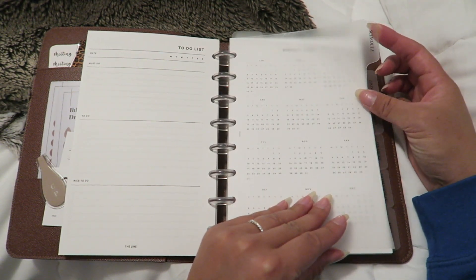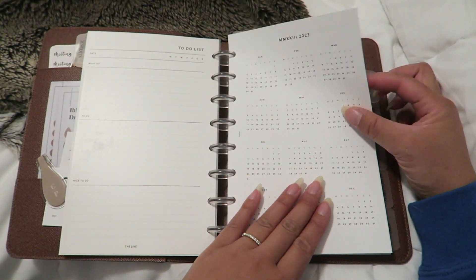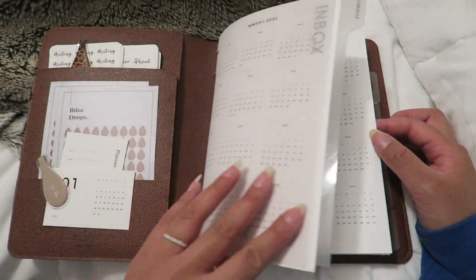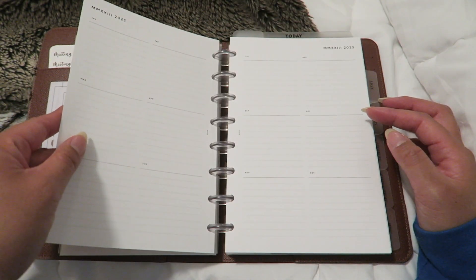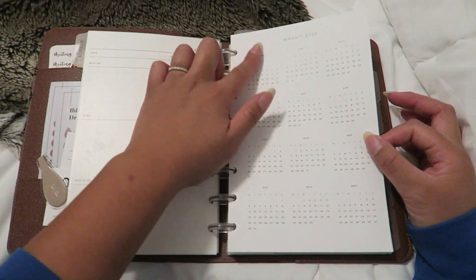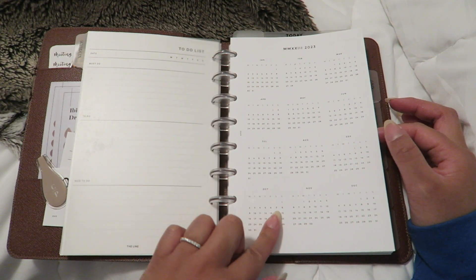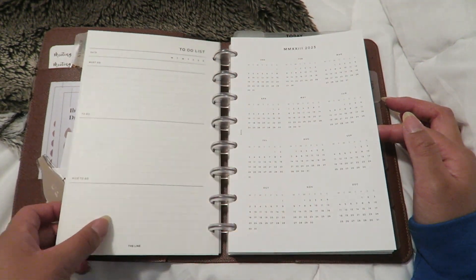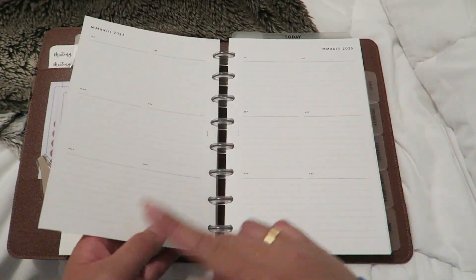First we have the schedule tab. In here I have a 2023 cover sheet for the whole month, and what I think is a quarterly overview for the year from Infinite Lotus. I decided to get this one because it included the dashboard — I didn't want to buy the transparent dashboard by itself, so this was a nice two-for-one deal.